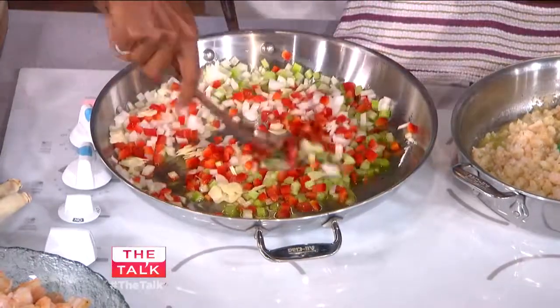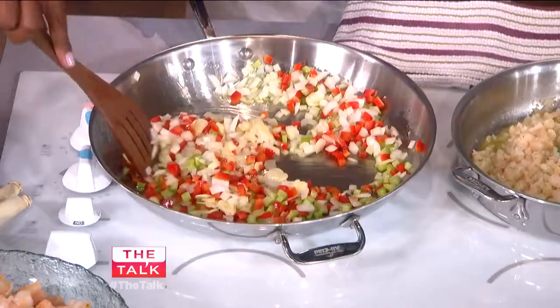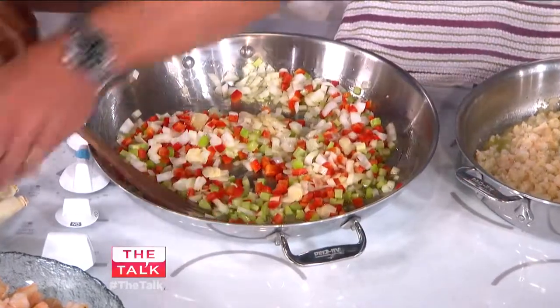This is what we call the trinity. The trinity is all in there — that's the onion, the garlic, and the celery. I love to add just a little bit of lemongrass. Smell this — it smells incredible. That's just going to add another layer of flavor.